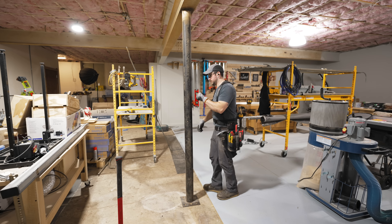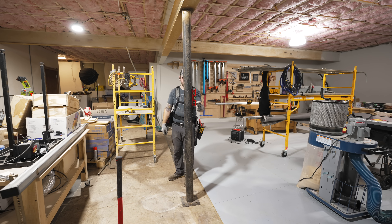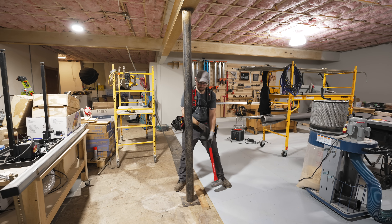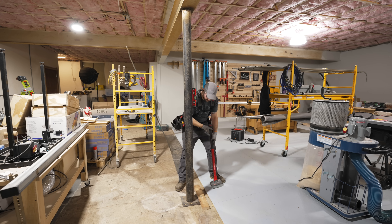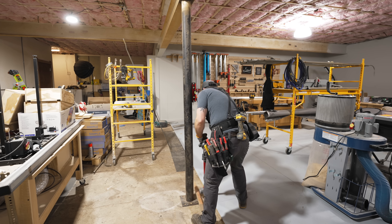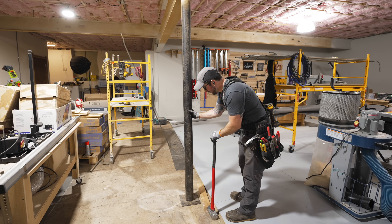Another thing I wanted to do before adding the outlets to these center posts was to get them plumbed. I thought maybe I'd just be able to tap them with a sledgehammer, but that was definitely not the case. That might be fastened in some way.